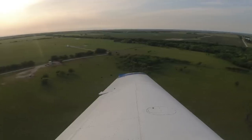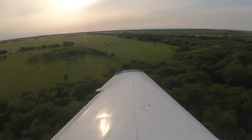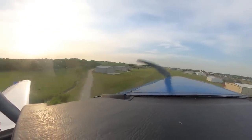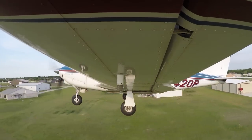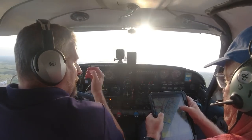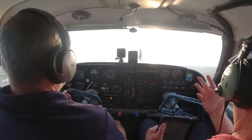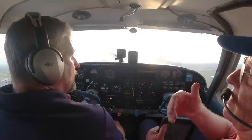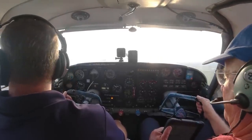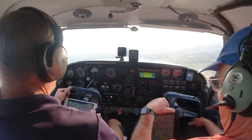We go around. Power check, mixture rich, flaps out 10 knots. Jim confirms I would have made it even if I'd turned in a little late — it was a bit short but good practice. We head out on a westerly heading to slow down and do slow flight.